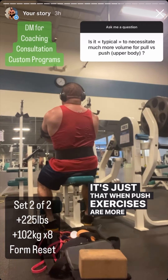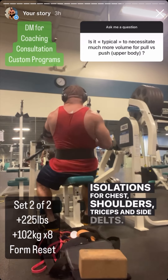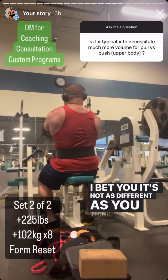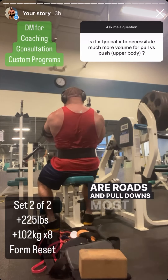Is it typical to need much more volume for pull than push? No, I don't think so. It's just that push exercises are more spread out. But if you added up all your compounds and isolations for chest, shoulders, triceps, and side delts and compared that to all your back work, it's probably not as different as you think. Back work is just more concentrated because there are really only two variations — rows and pull-downs.